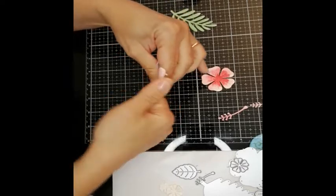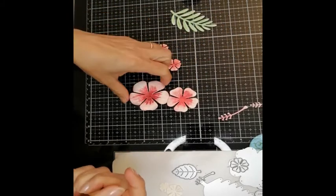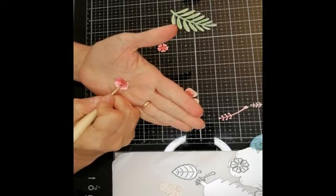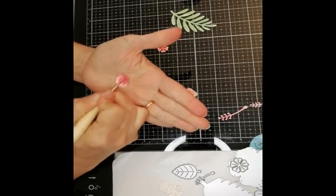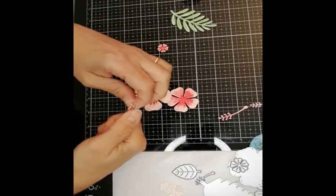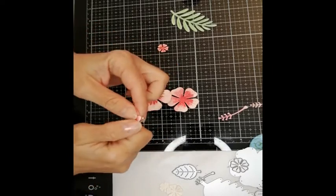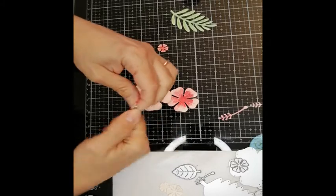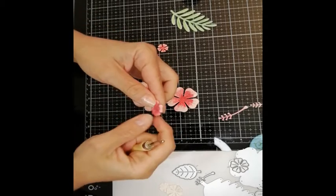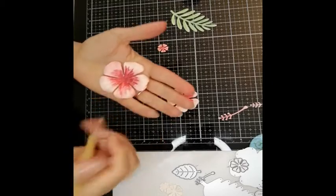Just keep working your way all around the flower — it already looks a bit different, right? This one is flat and this one here is already more lively. If I do the same with the smaller one, I can use this smaller ball tip, and even though it looks strange at first, I will curl each of the petals individually and then it will eventually start to come alive. You can do this with basically all flower-shaped dies and also with the leaves, and it really makes such a difference.